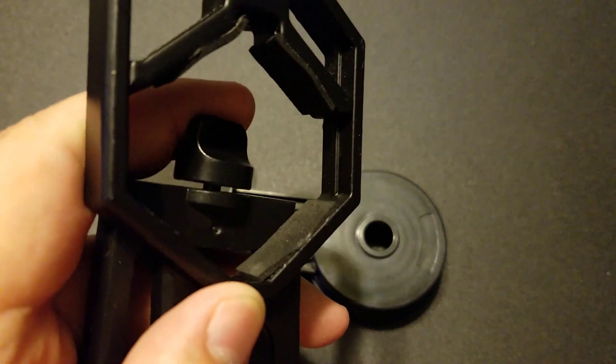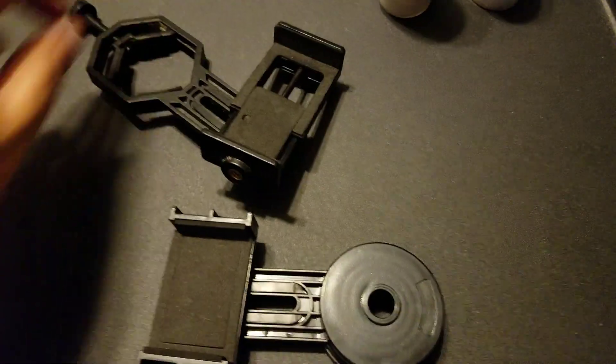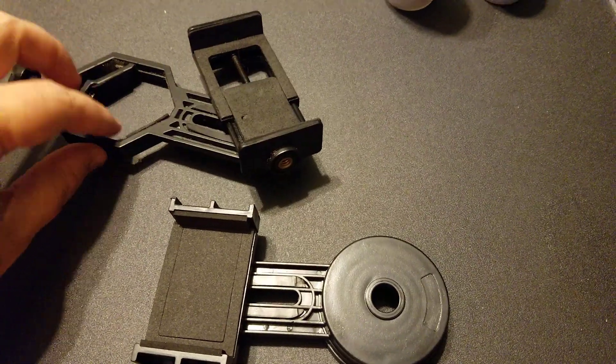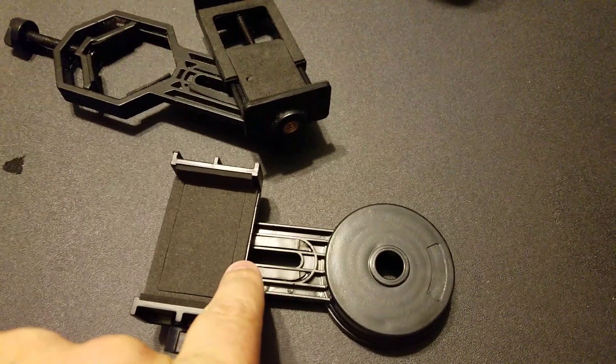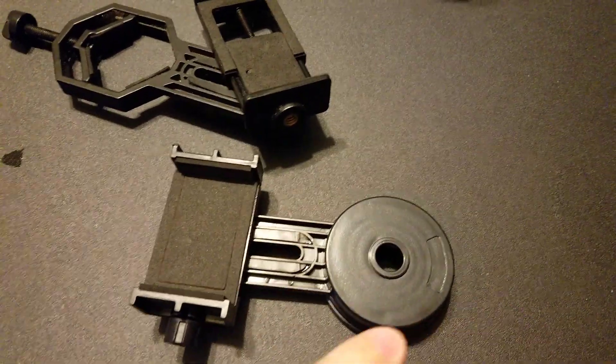I have one right there and then two up at the top there. This one I actually recommended, and this one is a little bit more metal, so it's a lot heavier than this one. But I think this one is going to be a lot easier to use, at least with my cell phone.